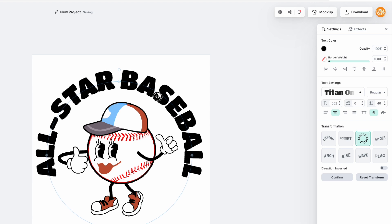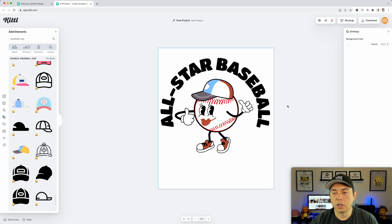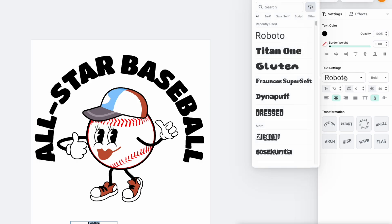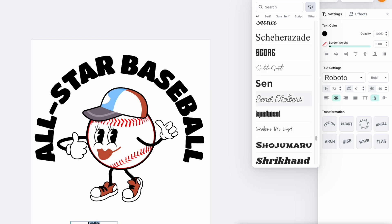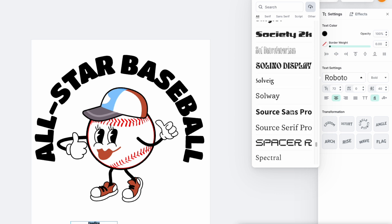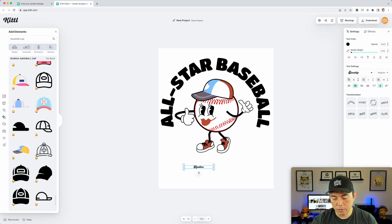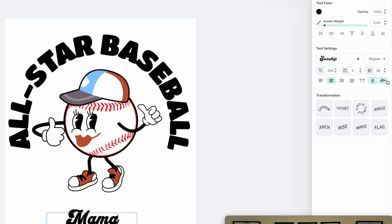All-Star Baseball Mom looks great curved. Now I need 'Mom' underneath, so I'll add another text element. I'll look for a cursive sports-style font — I think it's called Sunship or something similar, there are a lot of 'Sun' fonts in Kittl. I'll use that one and type 'mama' — not all caps. I also want to use some glyphs; this font has really cool glyph options. I'll click in and look for a stylized 'a' with flourishes.